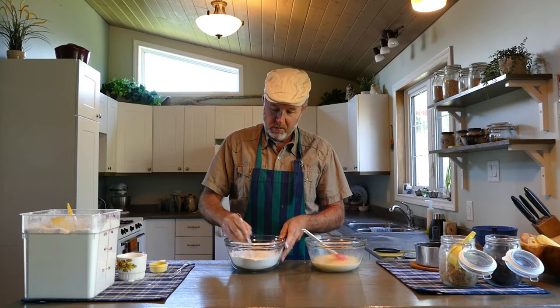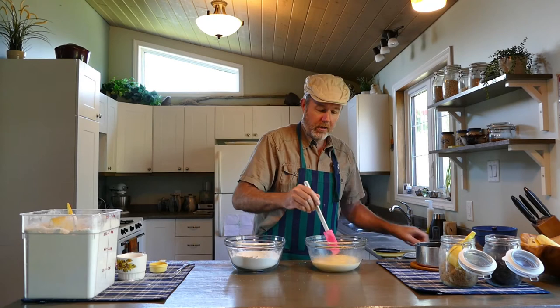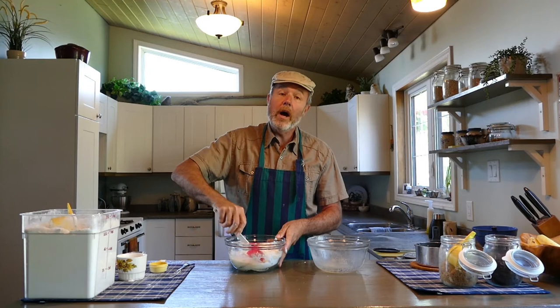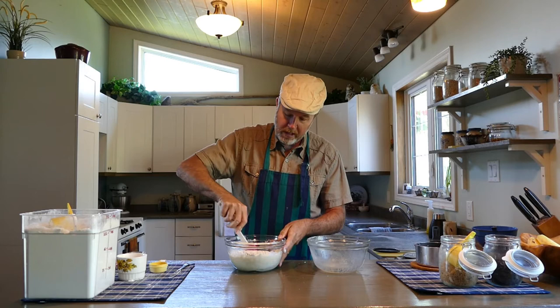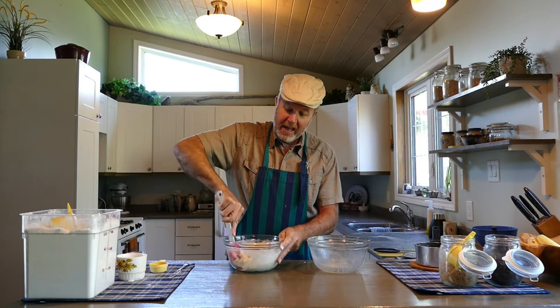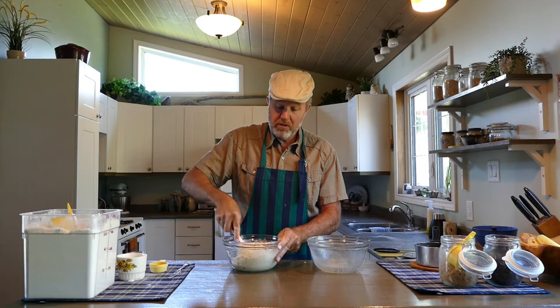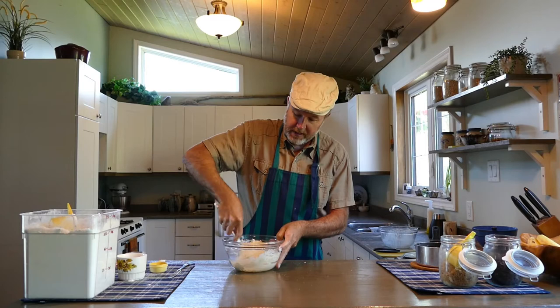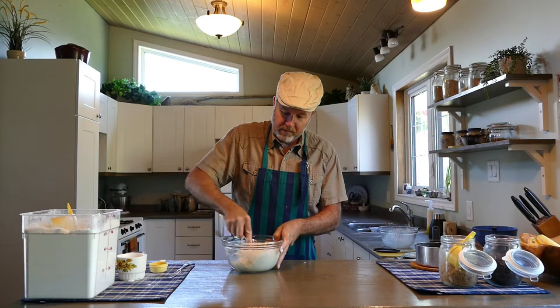I'll just use a whisk to whisk those dry ingredients up. Now we're simply going to mix our wet and dry ingredients together. I'll pour the wets in and start with the spatula using a good folding technique. This is why we didn't add all of our flour at once — it's much easier to get everything mixed up with just two and a quarter cups. If you have a stand mixer or hand mixer with dough hooks, you can use those instead; it's actually much easier.